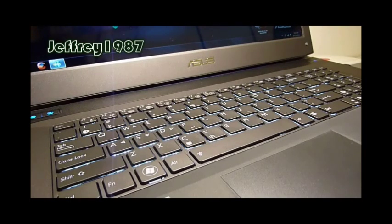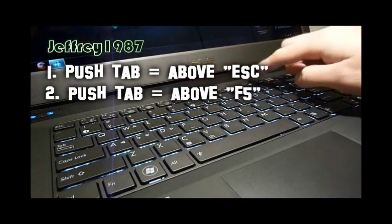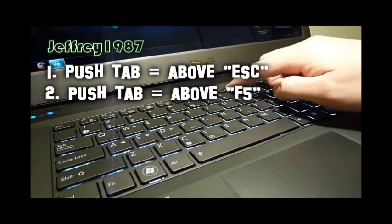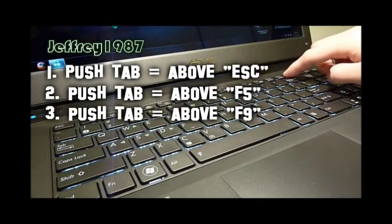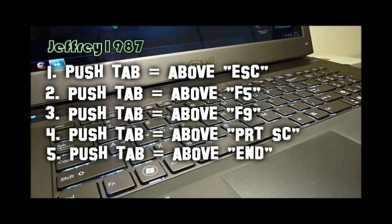As you can see in front of you now is the Asus G73 keyboard. There are 5 push tabs that you have to know before you operate and remove the keyboard. The first one is located above the Esc key, the second one is above the F5, the third one is above the F9, the fourth one is above the Print Screen, and the last one is located at the End button.